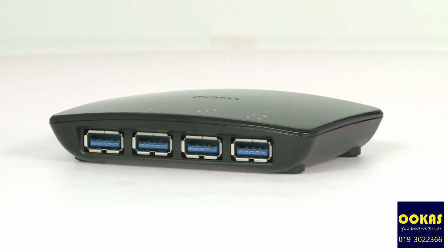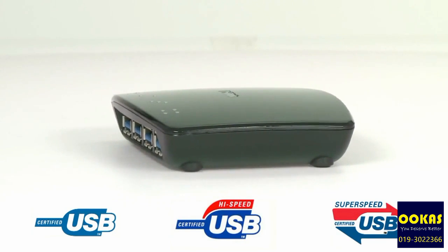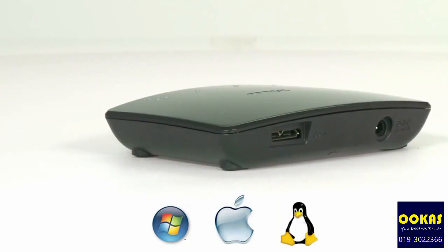It is compatible with every previous USB standard, so you don't need to replace any of your devices, and you can use it with any computer — Windows, Mac OS, or Linux — without any drivers.